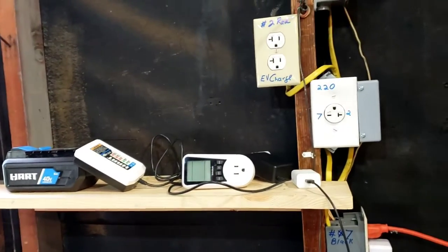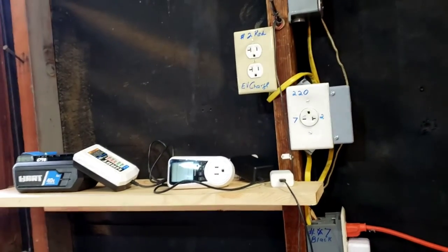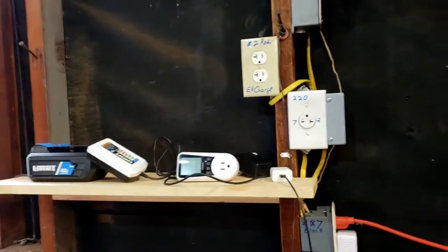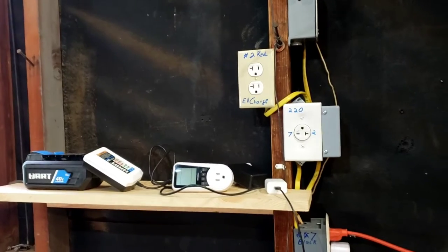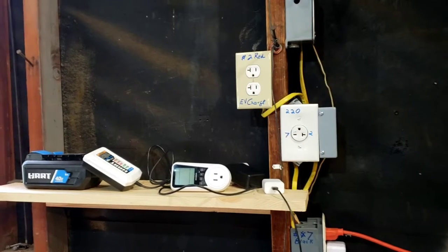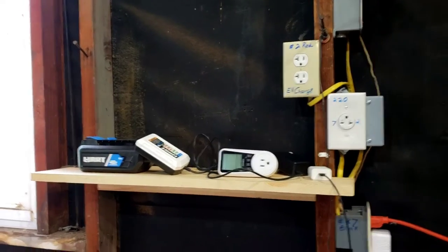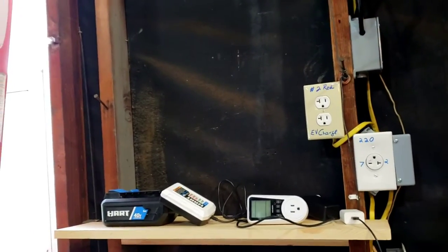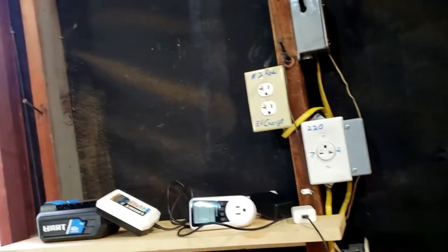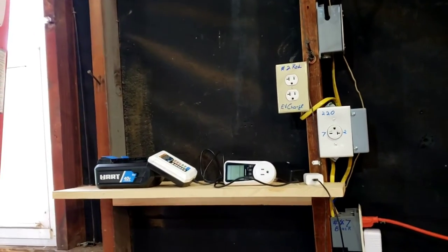We've got a 10-gauge feed in here from years ago, and I put a ground rod in not too long ago. We updated 220 plugs with the help of the neighbor before, and we're running 20-amp service to do level one charge on both sides of the garage. Running to the other side we've got 12-gauge wire, but what's feeding here is 10-gauge. Don't pay attention to breaker numbers — I had to move stuff around when I updated for level two charge in the attached garage.